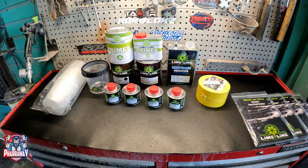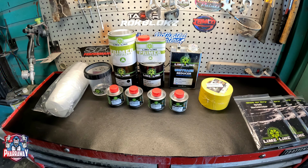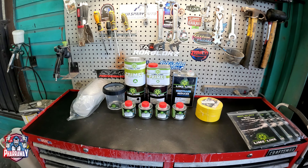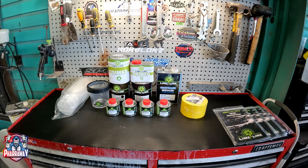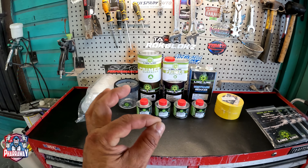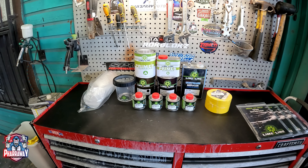Hello and welcome back to Far Away. These are products from the company Limeline. Let's talk about them. First of all, I want to talk about the fact that this company has several different items, several different products that I have tried. I have tried their sandpaper and I have tried their PPS cups, which are excellent, not that expensive, and good quality.